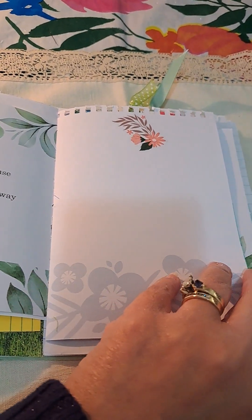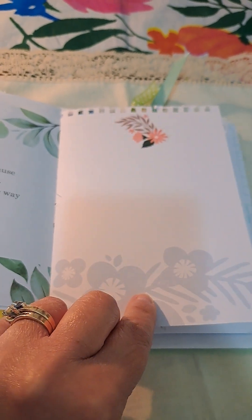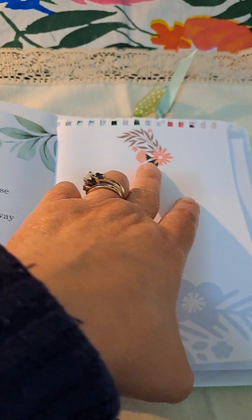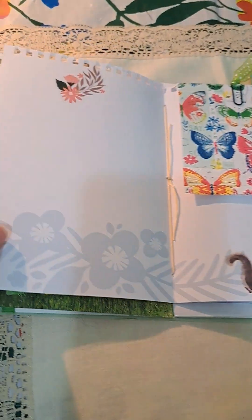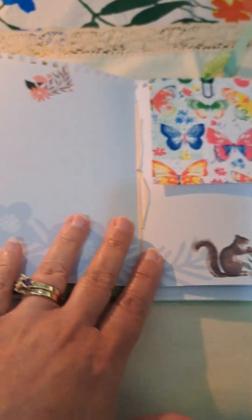And this is a page I had from a notebook that I purchased a while ago, but I like the little flowery image there. I just added a sticker there, and on the other side, another sticker. I left it mostly blank so you have a lot of journaling space there.